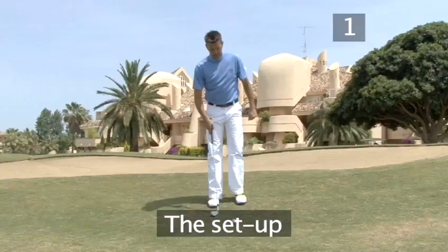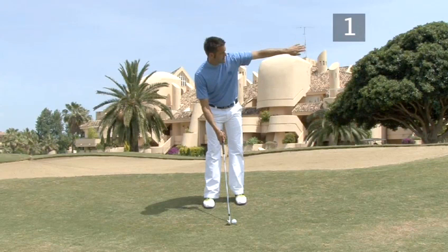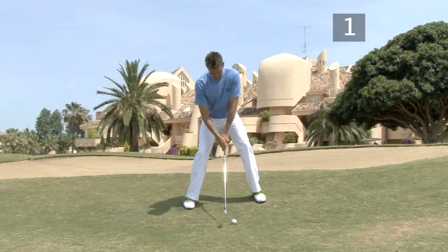Step 1: the set up. Place the club head behind the ball, aiming left of the target. Stand with your feet wider apart than in a normal set up and bend your legs more. This gives you a lower body position, allowing your swing to reach down to the ball which is further from your eyes and body than normal.